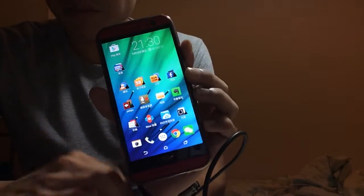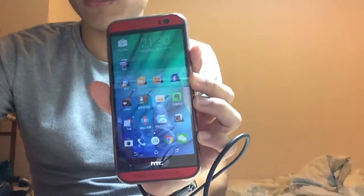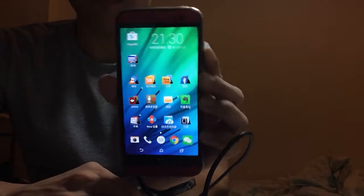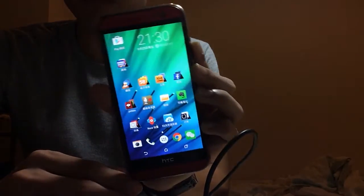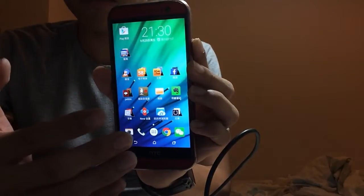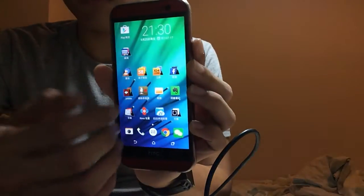Hello, this is Henry. I recently moved from Taiwan to Shenzhen for work. Today I'm going to introduce the ROM I find very fast on my HTC M8 — it's called Venom ROM. I think it's one of the fastest ROMs I've ever used; it's very smooth.